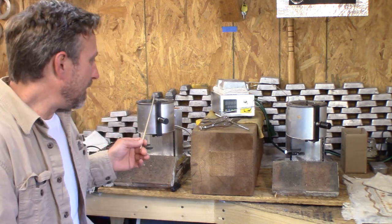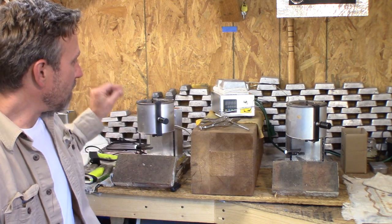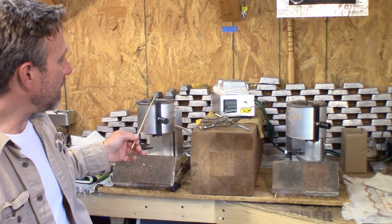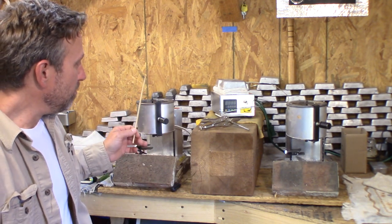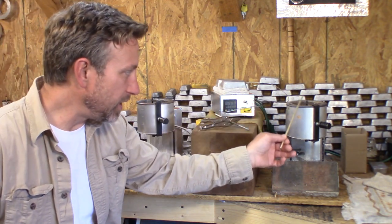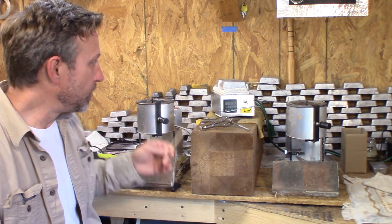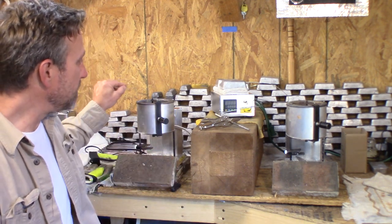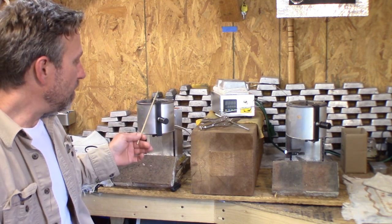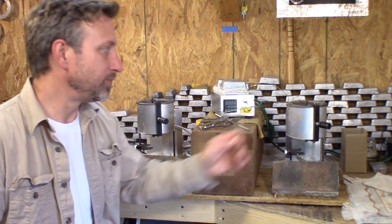Starting both pots out on number eight, the new pot melted the same amount of lead about eight to ten minutes faster than the old pot. Also, at that high temperature setting, the new pot was running almost 80 degrees hotter than the old pot.